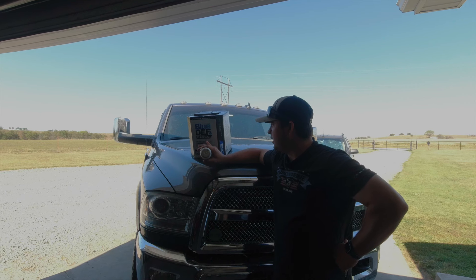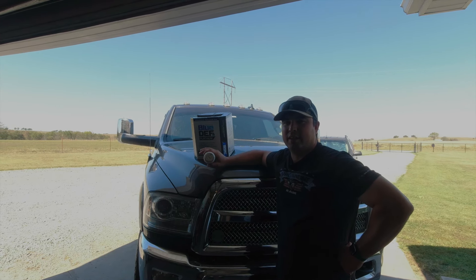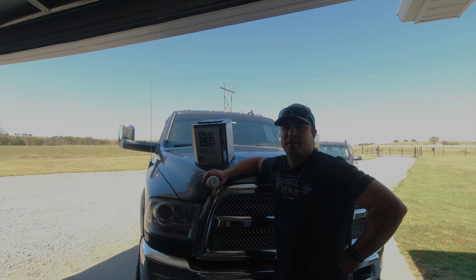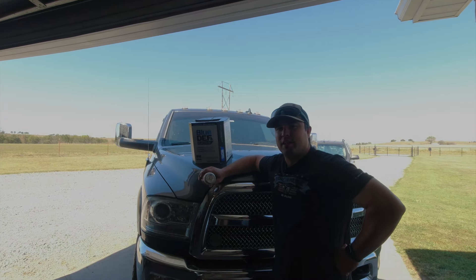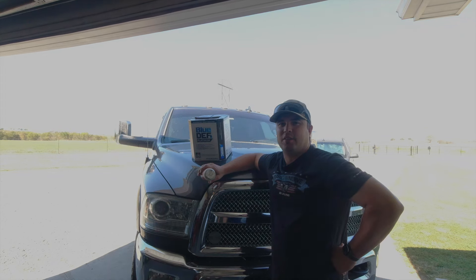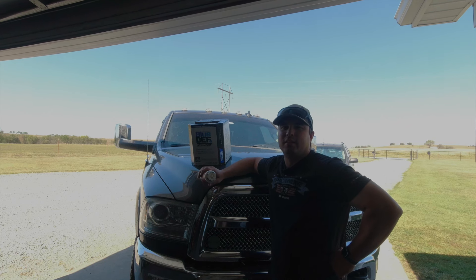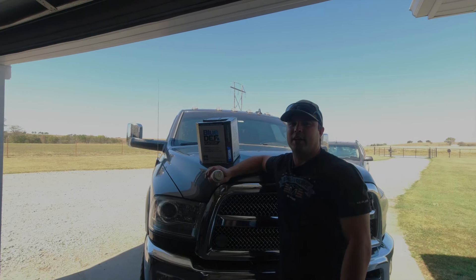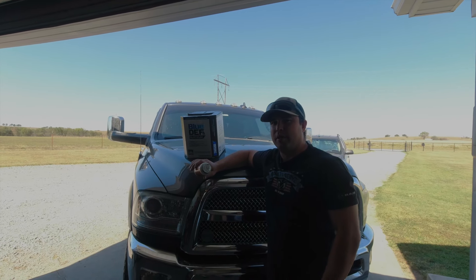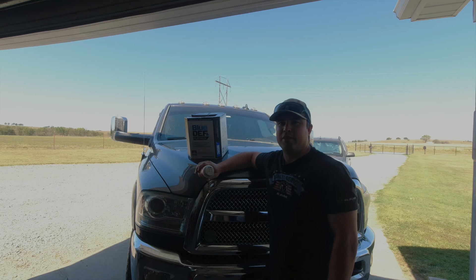So far with this Peak Platinum Blue DEF, I haven't had any issues with my DEF fluid since I've been running it. One of the main things they claim is deposit prevention. If you watched any of my other DEF fluid videos on this truck, when I had the issue with it not pumping, I took the injector apart and it was all crystallized up and clogged. I had to clean it, and that worked for a while, but eventually the pump quit working and I had to replace it. When I replaced the pump, I wanted to make sure from here on out I'm using good quality DEF fluid.